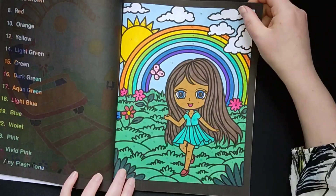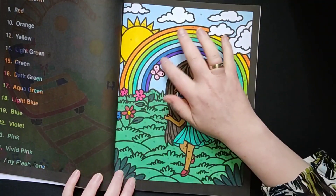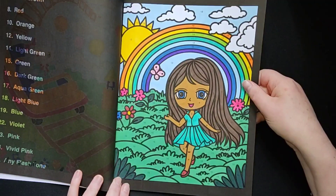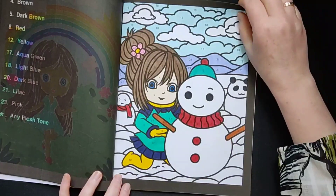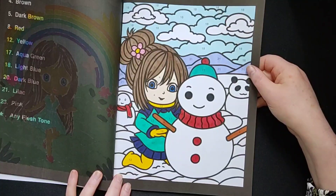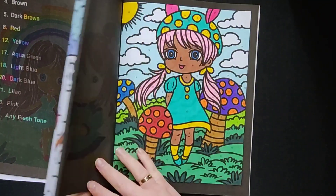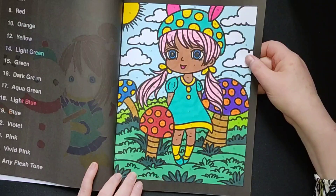And here is the rainbow page. I really like the different kinds of colours in the rainbow. And this was a snow page — also very fun. Not a whole lot of colours, but fun to do. So relaxing to colour in this book.